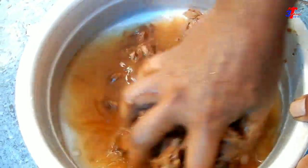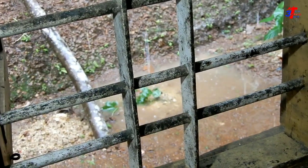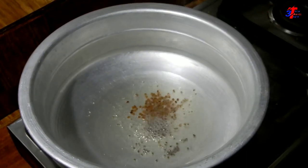Now let's show you the garlic. This is the garlic — add the garlic. I'll add the garlic, add a fork, and add some flour and the flour.